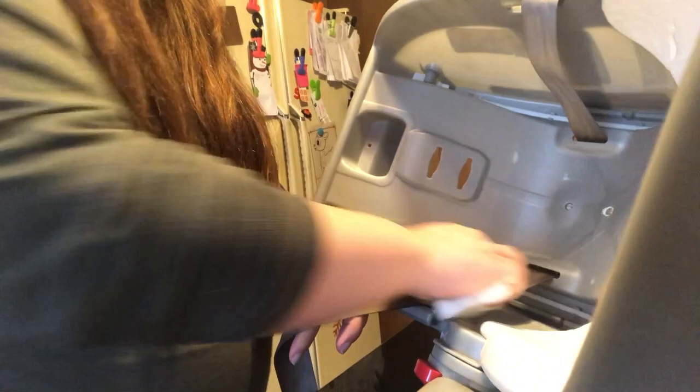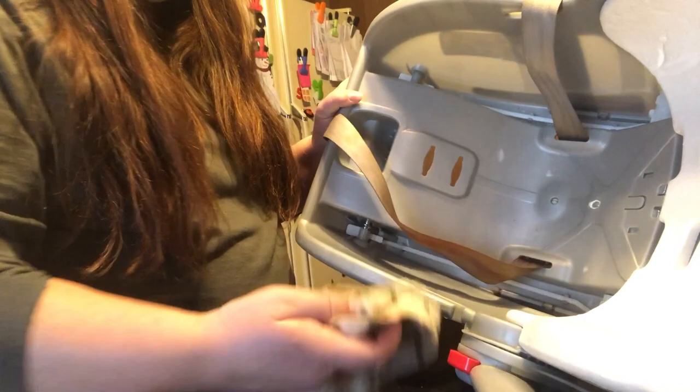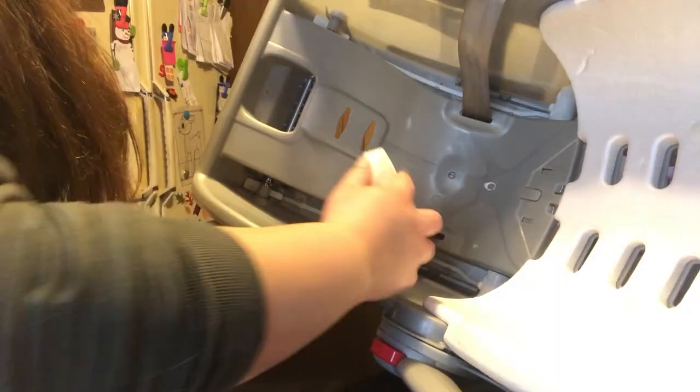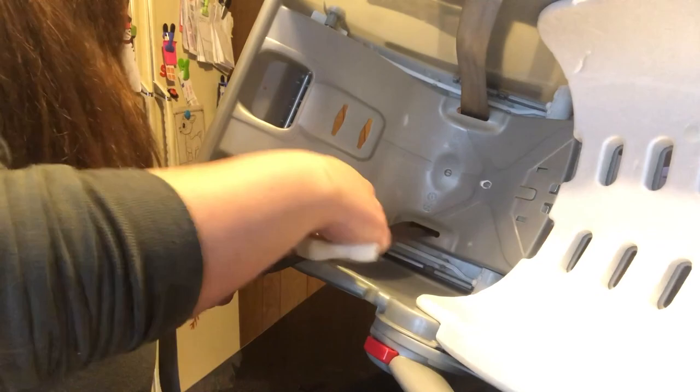There's all kinds of stuff dripping down here, so I'm going to take my kitchen cloth and wipe it up to keep the base of my car seat clean as I go. My sponge is looking really nasty so I'm going to give it a rinse — you can see that cleans right up — so I'm not going to transfer that back onto my car seat base. My sponge is now pretty clean and we can go back to scrubbing. You can already start to see the difference; the strap is already starting to lighten up quite a bit.